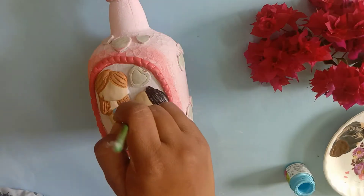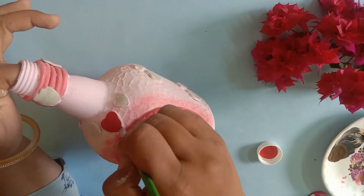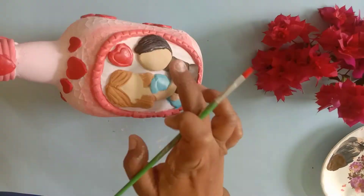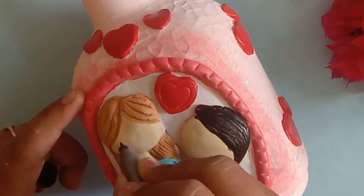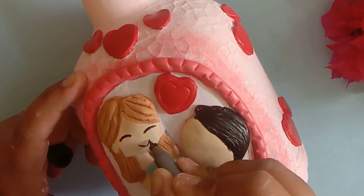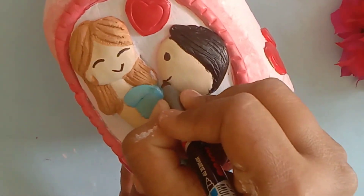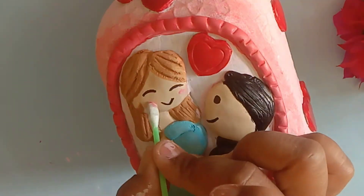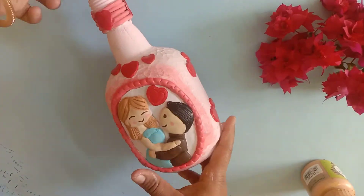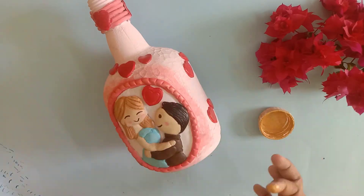Here you can see my girl and boy are complete. I have applied red color to all the heart shapes — you can see how beautiful it looks. For the eyes, nose, and lips, I am using a black permanent marker. If you want, you can also use acrylic color with a 000 round brush. For the cheeks, I am using an air bud with light pink. I am also using pearl metallic color applied with a fingertip to enhance its beauty.